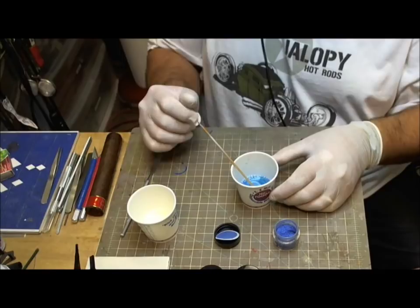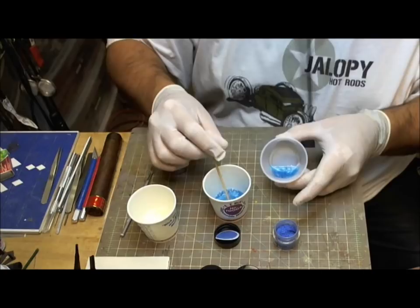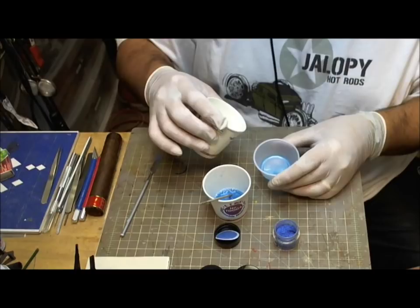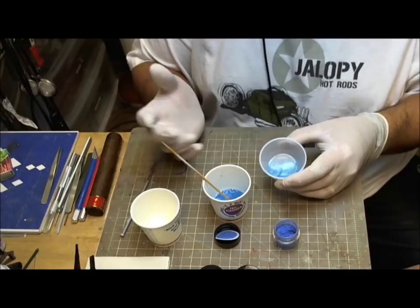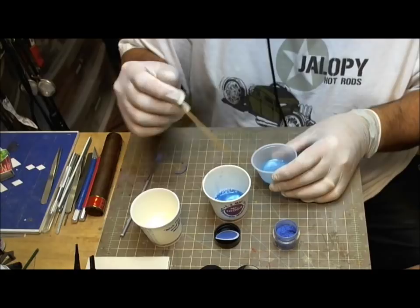I'm trying to think of something else to really show you the beauty of it. I'll dump a little bit in here so you can see it. This was a micro pearl and you want to see what it does to it — it lightens it up. Now you're talking about a much lighter baby blue pearlescent, absolutely gorgeous color. You're basically playing chemist here without really knowing much about chemistry. You just mix the stuff and have fun with it. Remember to mix enough so that you don't run out.